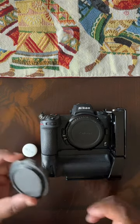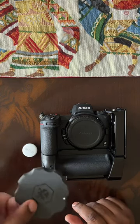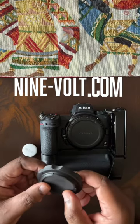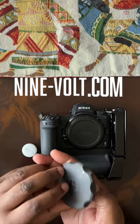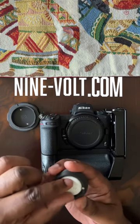But in the case that they could help you, the good folks over at 9vote.com created this replacement body cap for different manufacturers. I've got the one for Z-Mount for Nikon, and inside of it is a hidden compartment that's perfect for your activated AirTag.